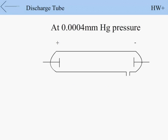At 0.0004 mm Hg pressure and below, no discharge passes through the tube because there are very few particles available for conduction.